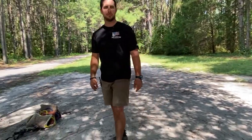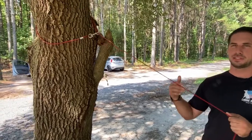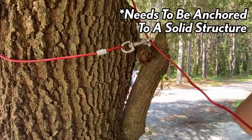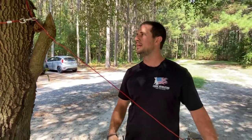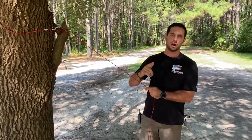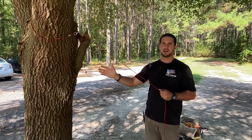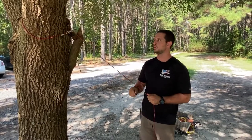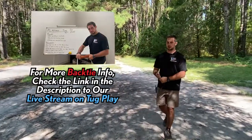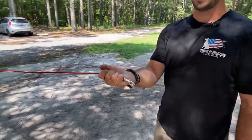First we're going to need a back tie. A back tie is something we're going to put on something solid. I like using these wires — this is just a back tie wire on Amazon, I'll put a link in the description. We're going to use one of these wires; I'm using a tree, but you can use a fence post, a car, whatever — something solid so that when your dog pulls against it, the item is not going to go anywhere. I just loop it around the tree, connect it to itself, and then I can connect it to the dog.